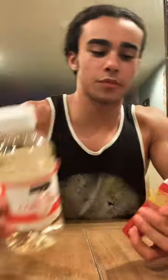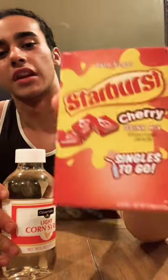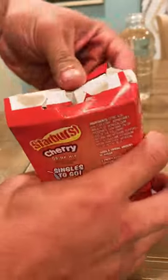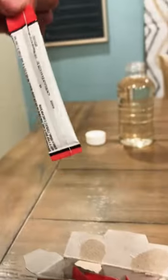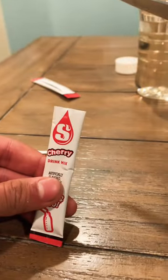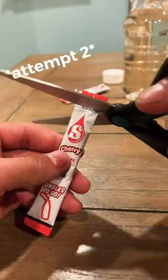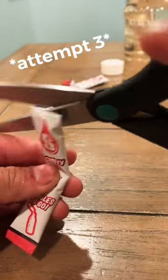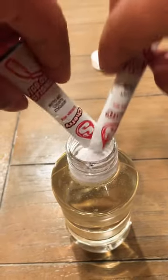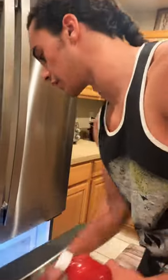Hey guys, in today's video we're mixing corn syrup with Starburst cherry drink mix. Now that it's fully set, we can put it in the freezer and let it sit overnight.